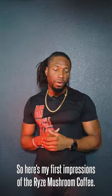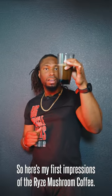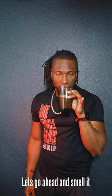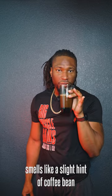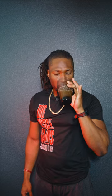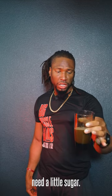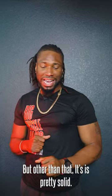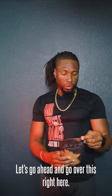All right, so here's my first impressions of the Rise mushroom coffee. Let's go ahead and smell it — it smells like a slight hint of coffee bean. I need a little sugar, but other than that, it's pretty solid. Let's go ahead and go over this.